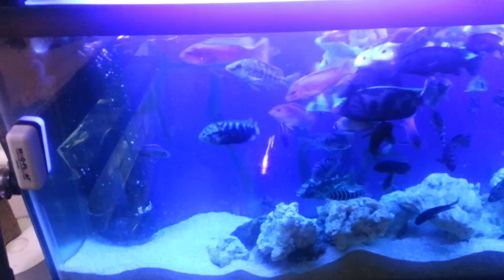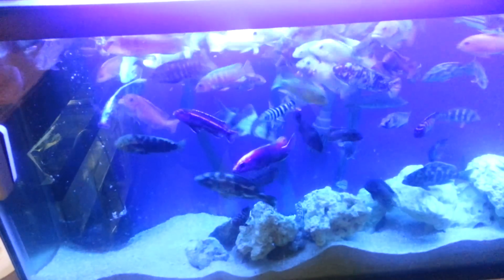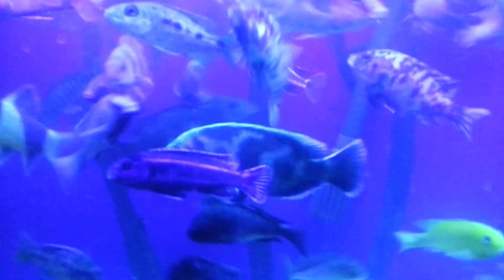Over to my African tank — they eat nothing but NLS pellets. I want them to stay on a healthy diet so they don't get bloat and all that crazy stuff. There's about 50 to 60 of them in here in a 100 gallon long. They've been in here a long time and they've done fine. I know a lot of people say I overstock it, but I love it like this — they've done great. There's some aggression but not much and not for long. There's even a chocolate cichlid in here; he didn't do well in the other tank so he's in this one.